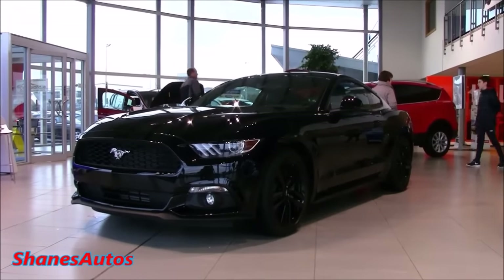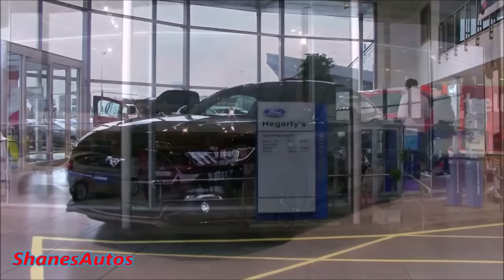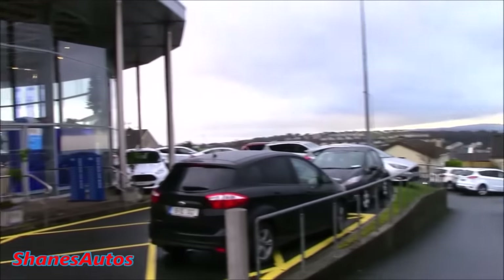Hello everyone. Today I'm happy to present to you the all-new 2016 Ford Mustang. Today's review is taking place at Hegarty's Ford, situated in Letterkenny, County Donegal. For all contact information regarding this dealership, please see the description box below.